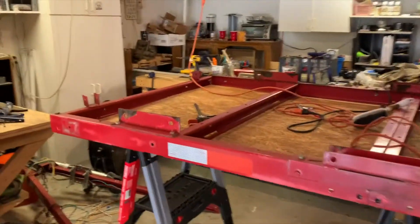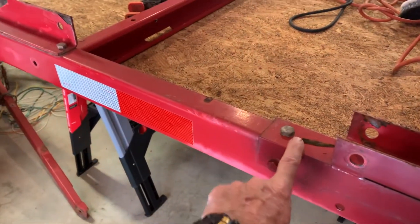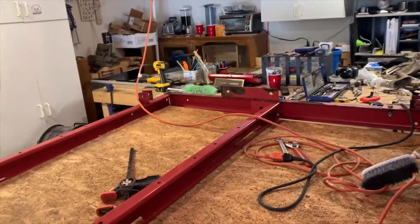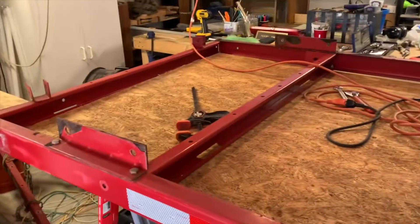I have cleaned all the bolts. Now I've loosened all the bolts and I'm ready to get this thing squared. Let's see how that goes.